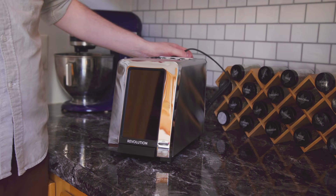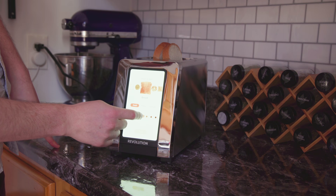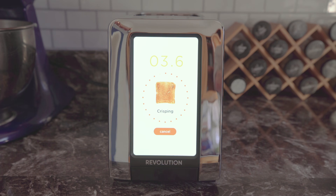It's so shiny. Okay, bread — it's fresh bread. Popping it in there. Let's say a medium lightness. Start. It sucks it down in, and it has a little countdown timer on it. I've never been excited to watch a toaster before.